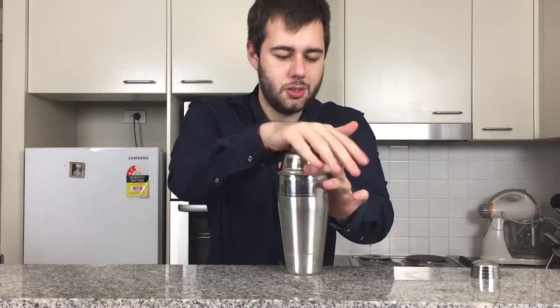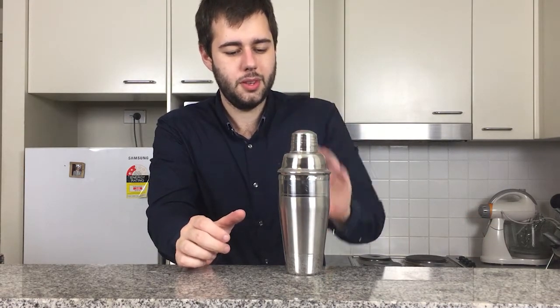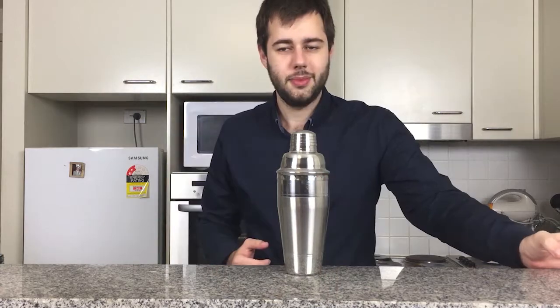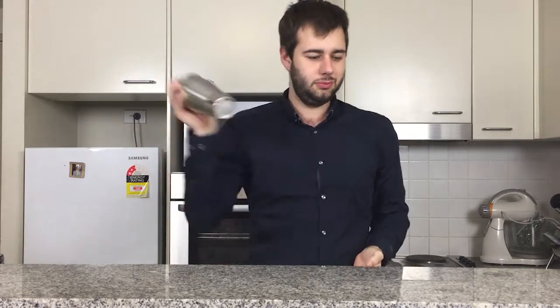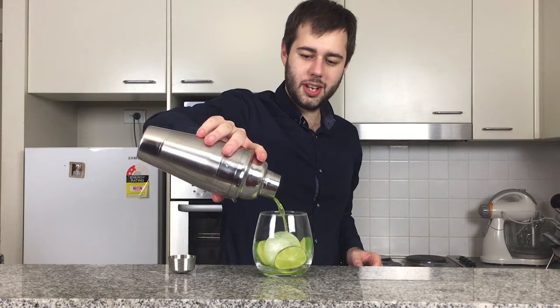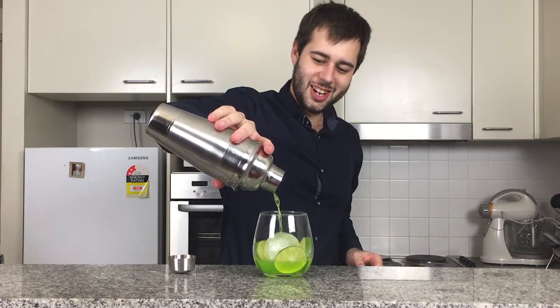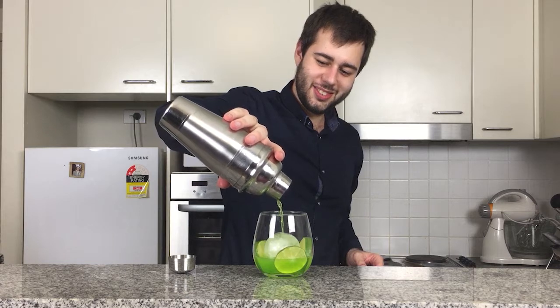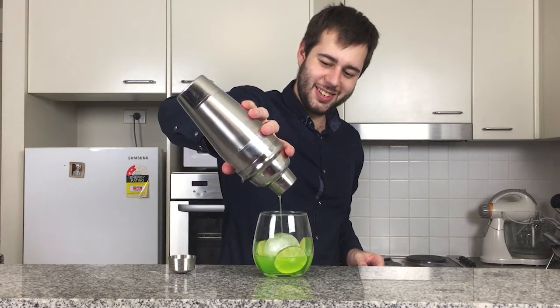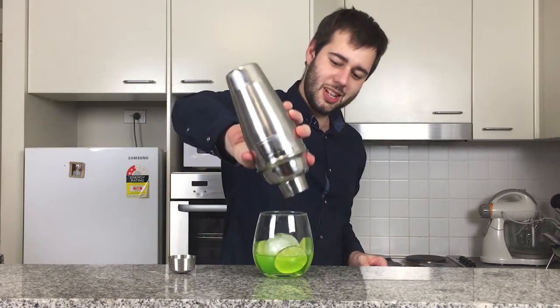There goes the top. All right, let's get shaking. And now we pour. Look at that — it's a nice, gorgeous colored green. That's beautiful.